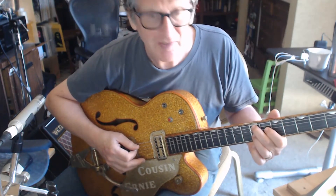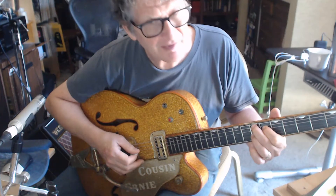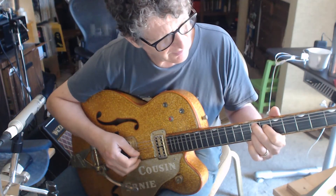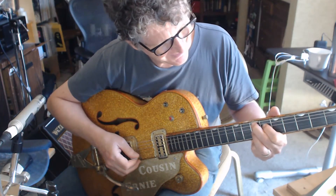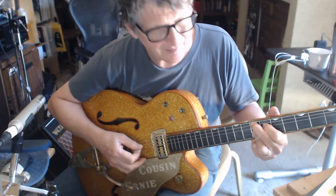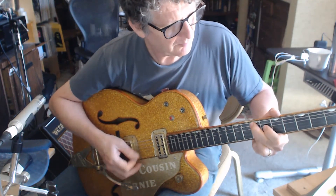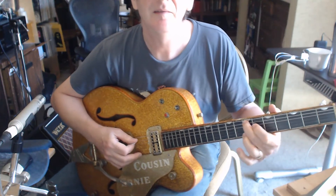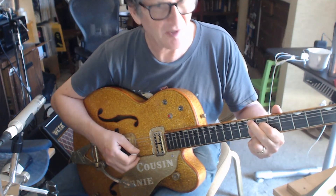Your middle finger is on the A string 7th fret. Your index finger is on the D string 6th fret. Your ring finger is on the D string 7th fret, and it's also covering your B string on that 7th fret. You don't have to play this note, but it's cool. 7th fret, 6th fret, 7th fret, 7th fret.